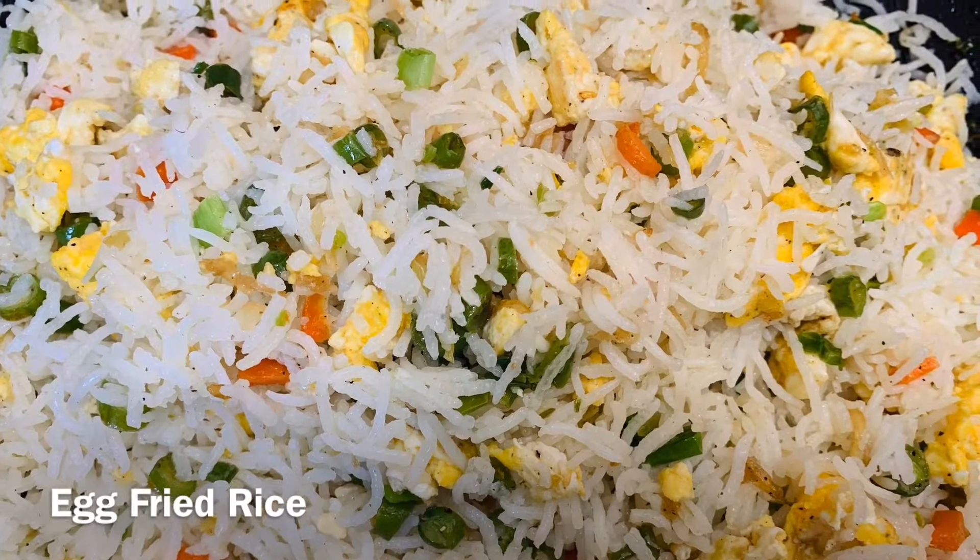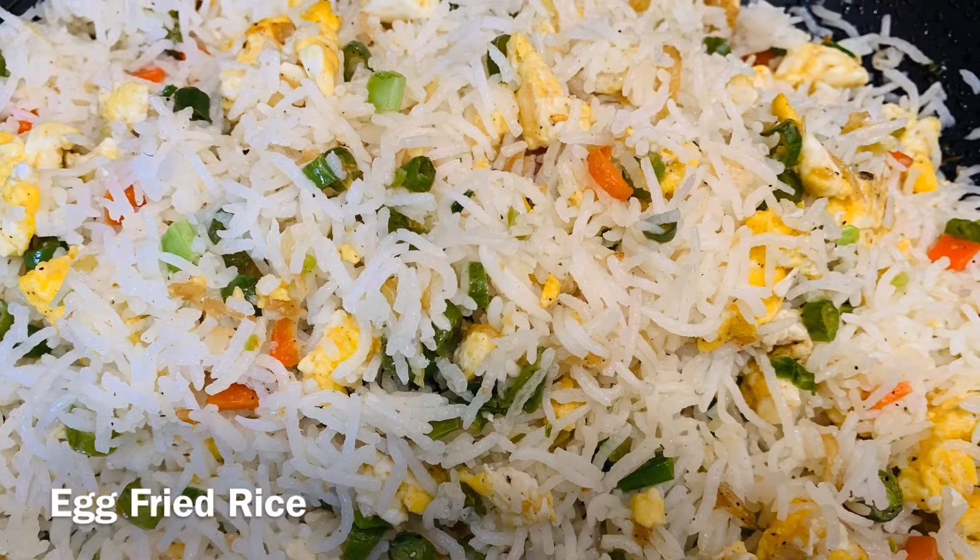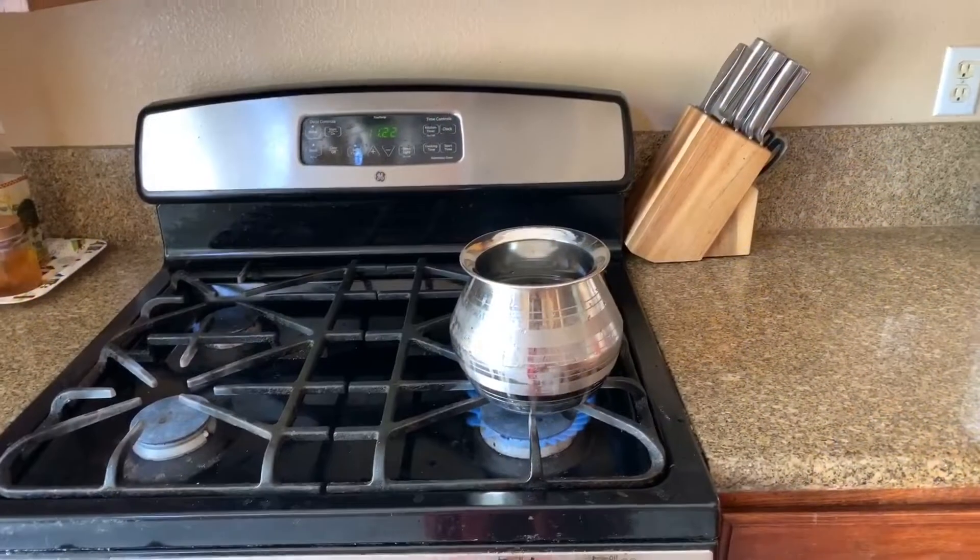Hi, viewers! I am going to do egg fried rice now. Let's see how it is done. Let's mix the first egg fried rice.